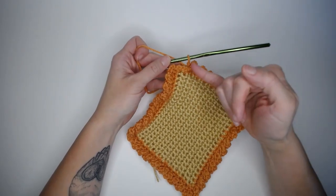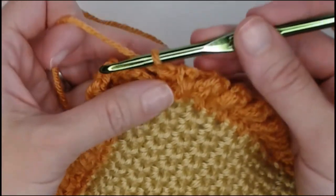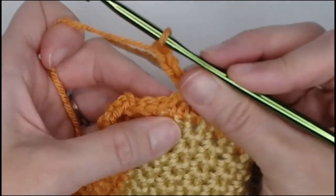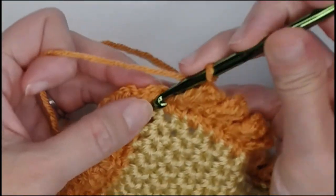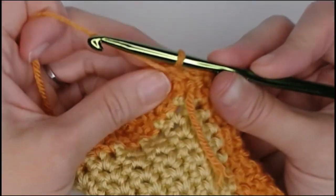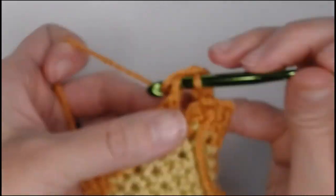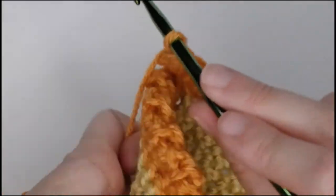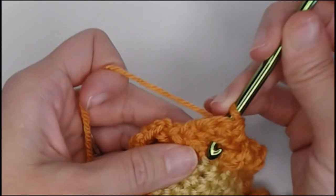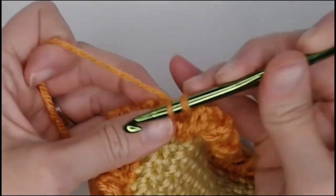I paused right before making my final stitch to close up the entire border. Chain three — one, two, three — skipping two: so one, two — single crochet in the third space. Turn our work to the back, one single crochet in each chain: one, two, three. Turn our work back to the front, behind the arch, in front of our first skipped space, one single crochet in the first skipped space, one single crochet in the second skipped space.